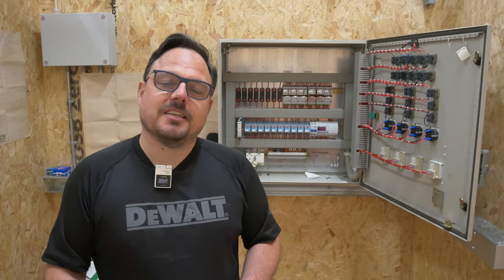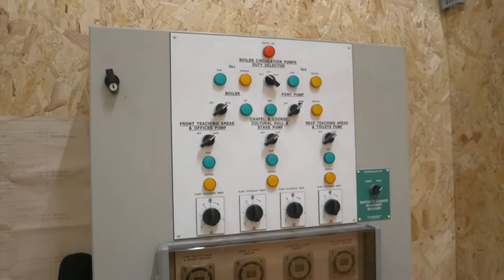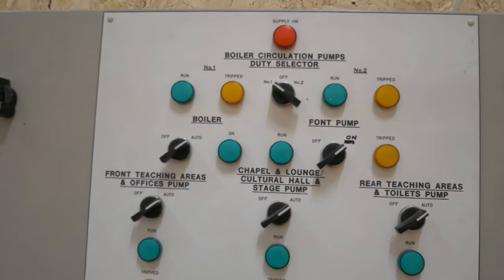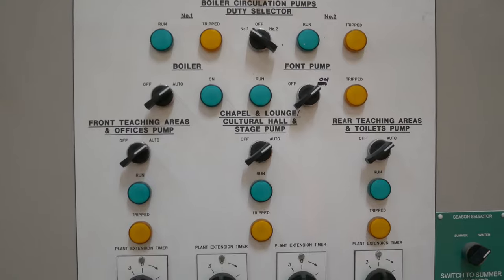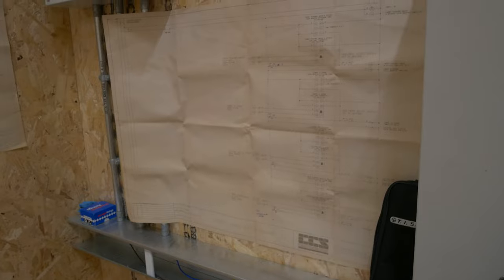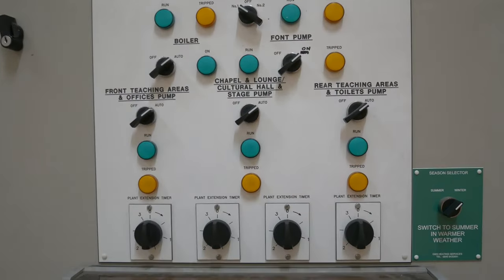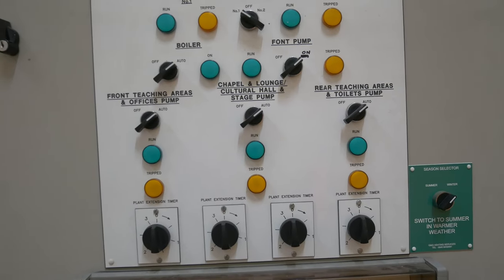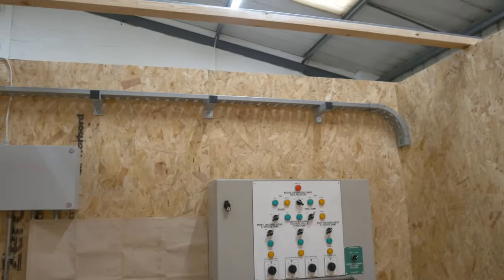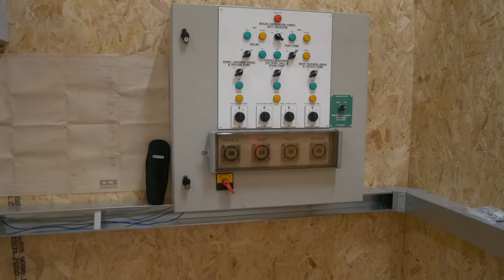Let's get straight to it. We may as well start at the beginning, and that's with the front of the panel itself. You can see this is a boiler circulation pump duty selector. It's roughly speaking around 20 years old - we'll have a look at some of the diagrams, they'll have dates on there so we can date it. I've got it into this bay here, we've got some overhead trail radio and an isolating transformer up there so we can work on this quite safely.